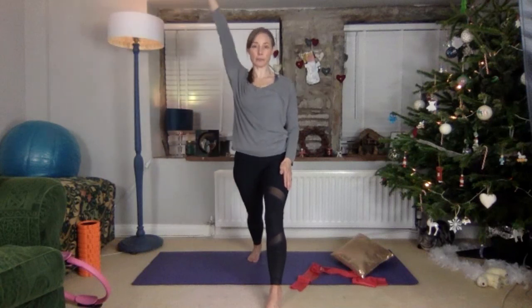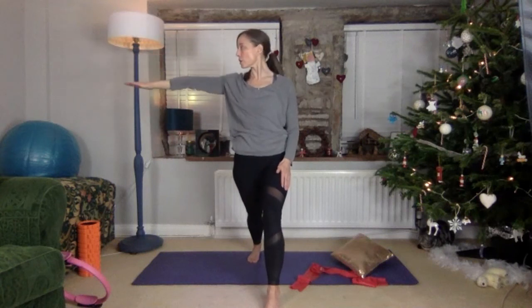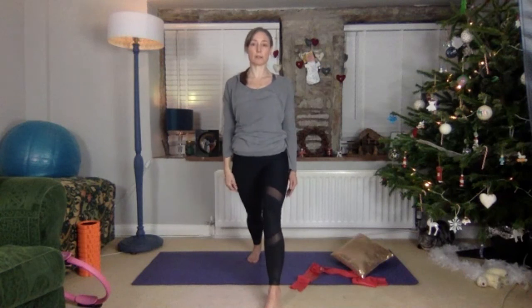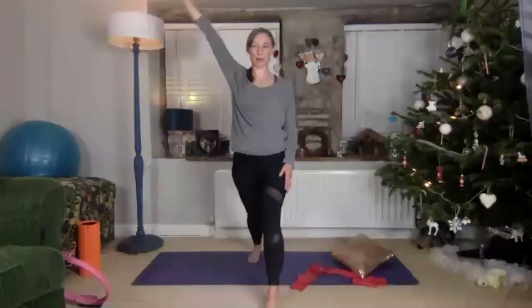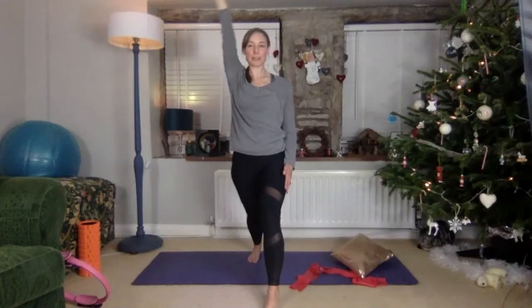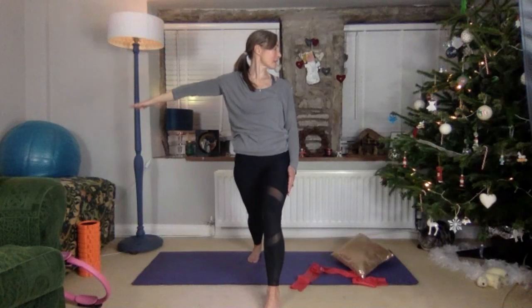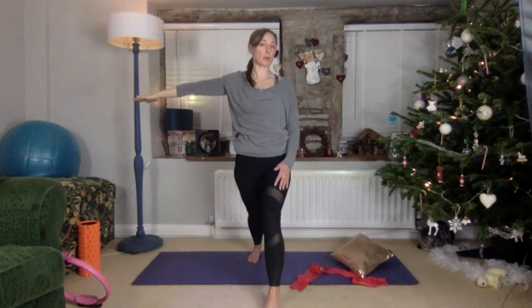Right arm, right leg back — arm lift, just the same as before. Exhale, turn. Actually let's just turn our face. Right, breathing in, exhale — that's better, that's what I meant. Exhale, breathing in. Decide whether this front knee is hovering over the ankle or whether it's straight. It's a bit easier if it's straighter, but it depends what your body's up to.